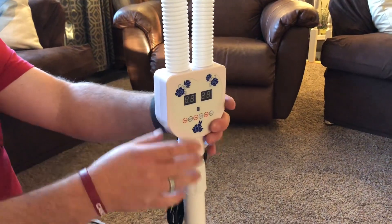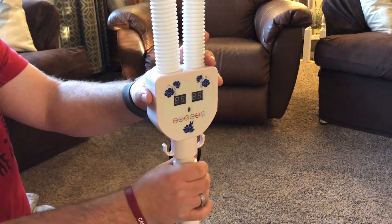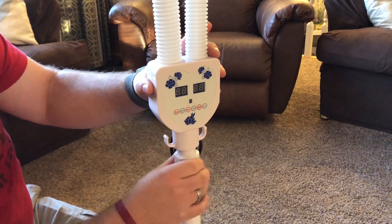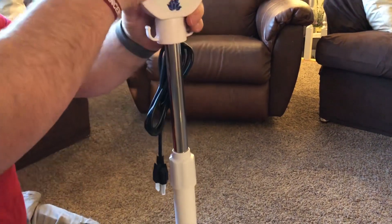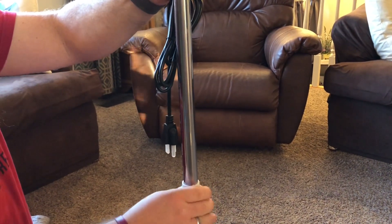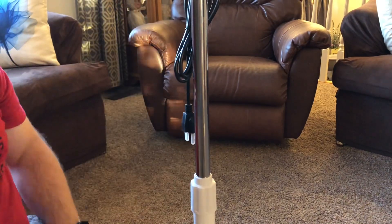This will pivot on the post so it can turn around. If you want to adjust it, you can loosen up this piece and raise it up, then tighten this back down. Just like that, I was able to make the lamp taller.